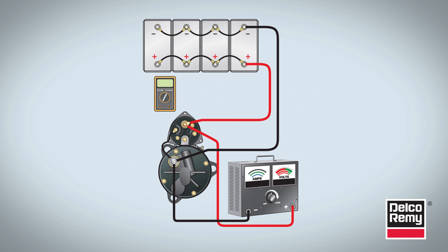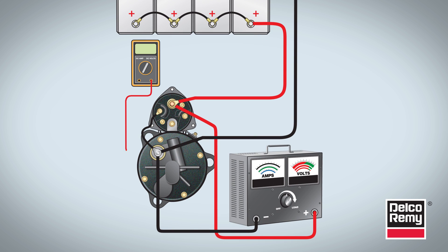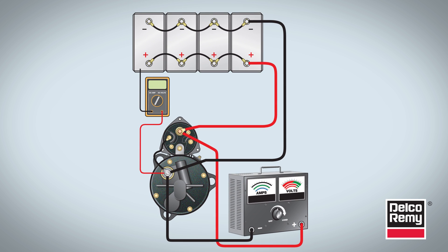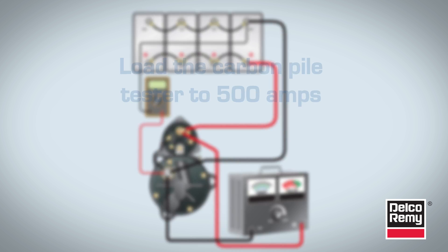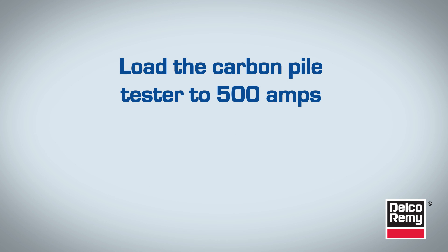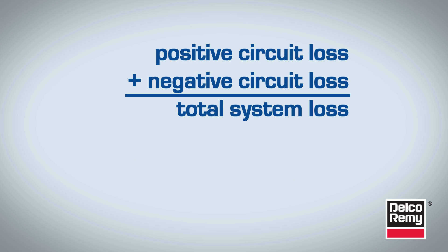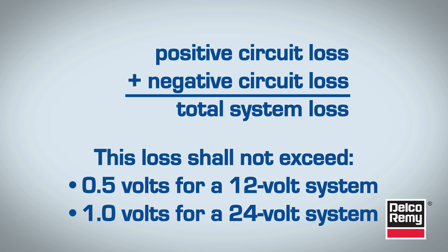Now conduct the test on the negative side. With the carbon pile tester still connected, connect the voltmeter's positive test lead to the starter's ground stud or case and the voltmeter's negative test lead to the battery's negative post. Load the carbon pile tester to 500 amps and record the voltage drop. This is the negative circuit voltage loss. Immediately turn off the carbon pile. Just as you did before, add the positive circuit loss and negative circuit loss together to get total system loss. This loss shall not exceed a half volt for 12-volt systems or one volt for a 24-volt system.